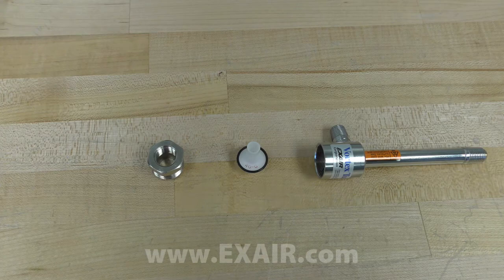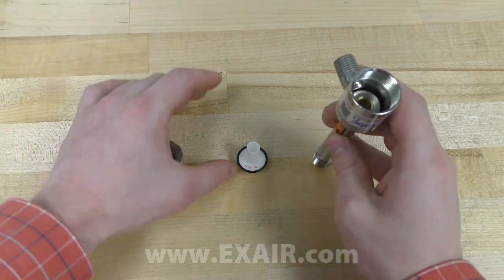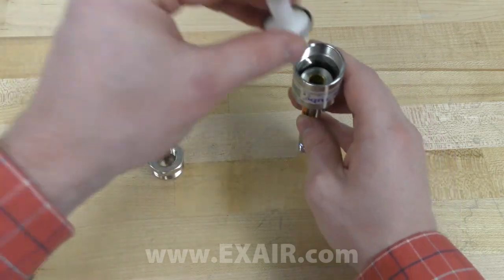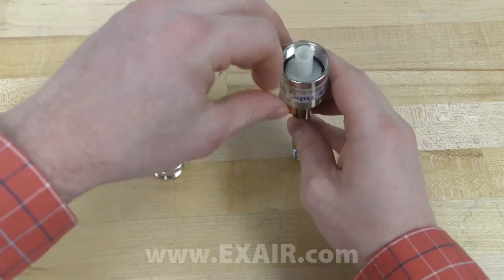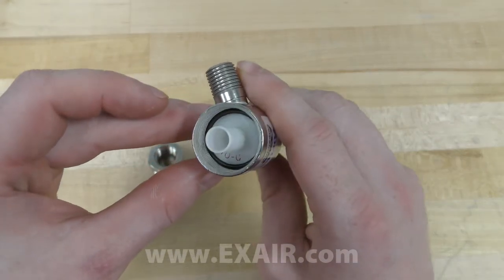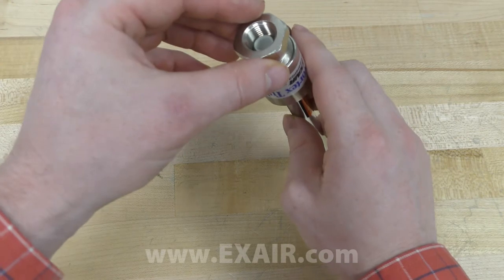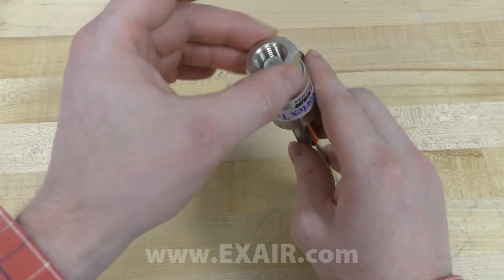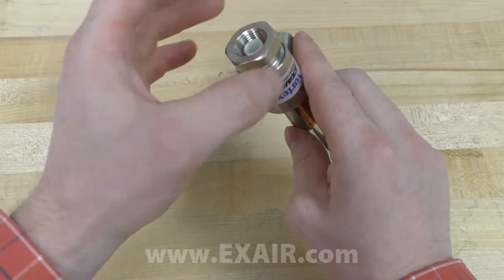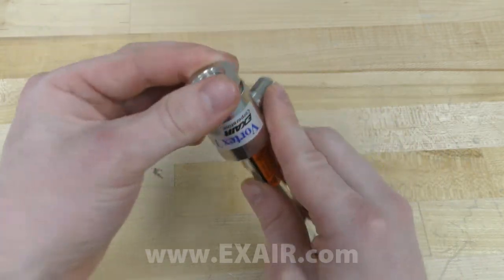Once you have everything figured out, you can put the unit back together by placing the vortex generator back into the body. Make sure to get the o-ring all the way down to the bottom. Then place the cap back on and screw down. This can be done to about a little over finger tight, making sure that everything is nice and snug inside.